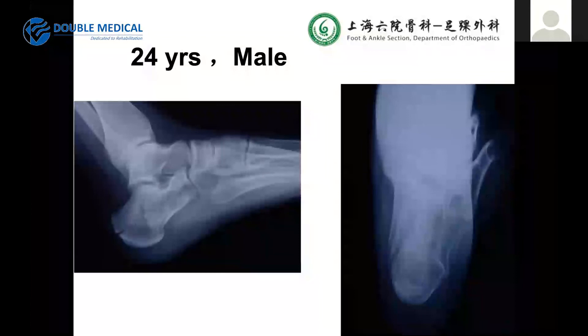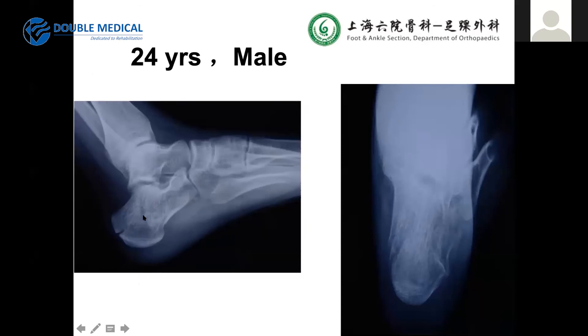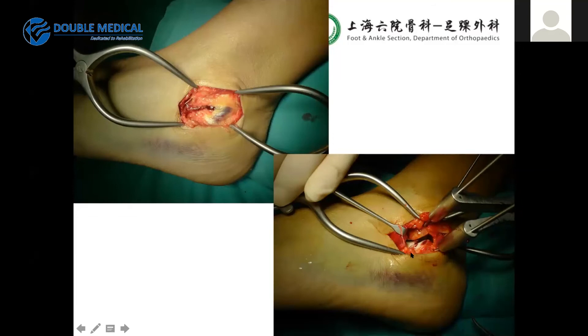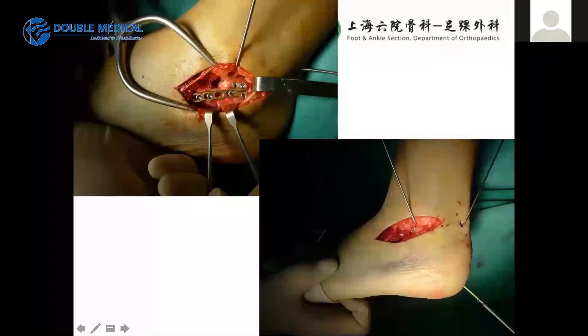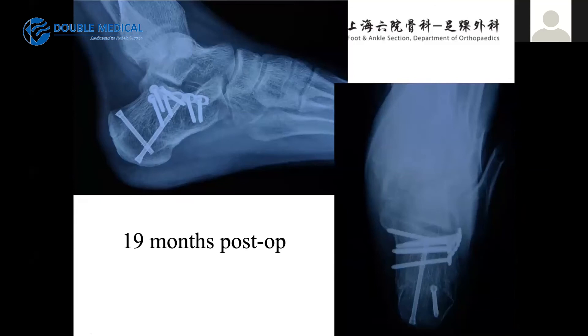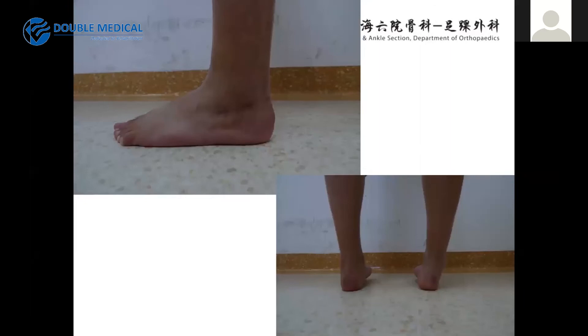Here is a 24-year-old male with a simple tongue-type fracture. On the coronal view this appears to be Sanders type A. We also performed the sinus tarsi approach, used a distractor to distract the joint, found the fragment, reduced with K-wires, and fixed with 2.7mm plates plus axial screws for alignment. At 90 months postoperatively, there is good alignment, good union of the fracture, and good function of the subtalar joint.